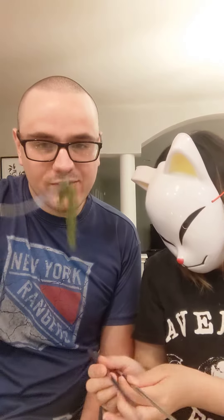Hey guys, Matt here, and in today's video we are trying sea grapes. Just before we get started with the video, I'm sure you guys have noticed I have no hair — I decided to shave my head. Why? Just because I can. Hopefully you guys enjoy it; it'll be like this for a few weeks.